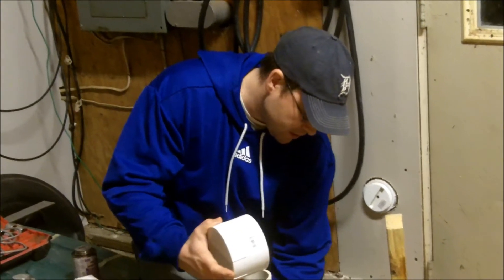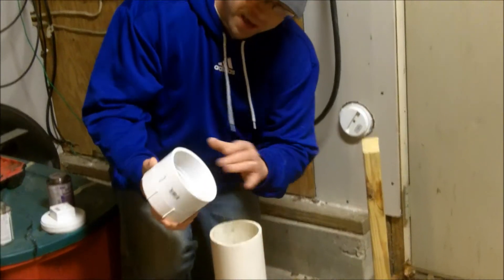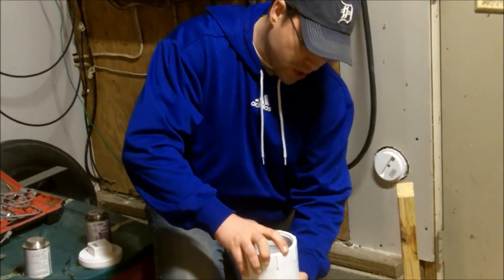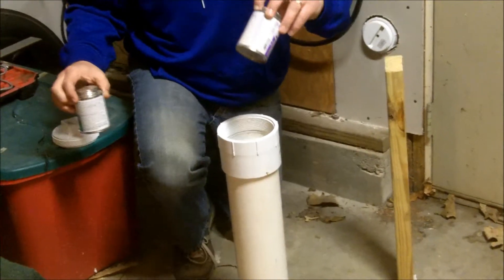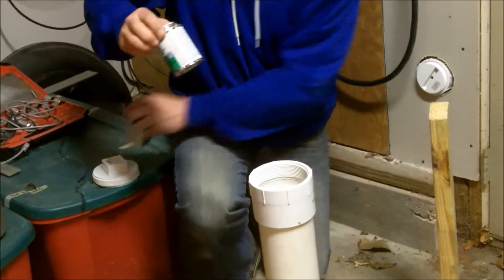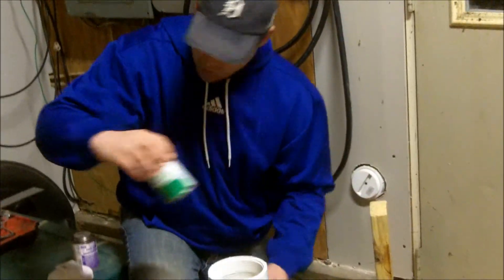To assemble it, you're going to take your piece of PVC pipe and your slip-on coupler and put that on over the end. You can glue it and prime it using purple primer for PVC and then also PVC glue when you glue that.